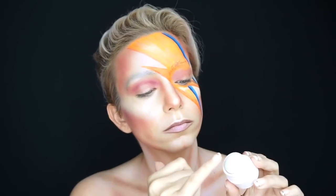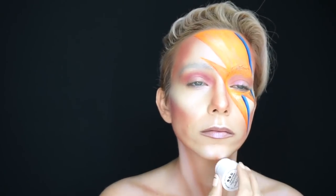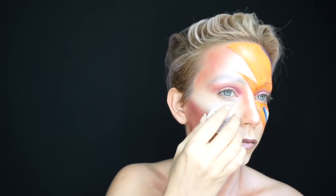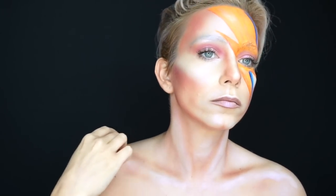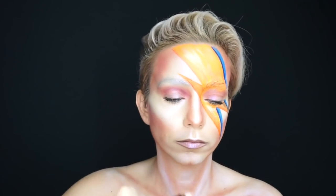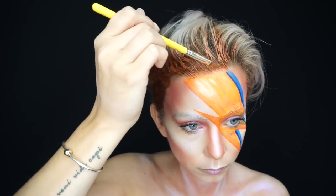Once I was happy with the lightning bolt and the shading all around, I added in the last pops of highlight with my Star Lighter in the shade Ultraviolet — to the center of my lids, the dimples on the chin, center of the nose, and of course the cheekbones, because these are the features I want to stand out the most. I finished with some Kush mascara, highlighted my shoulders, and completed it with some Bowie bronze hair from Clairol's Color Crave — it's temporary and kind of like a paint, so I painted it into my hairline to finish off the Bowie look.